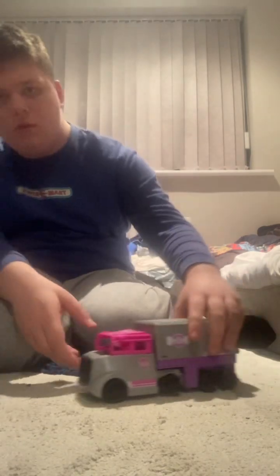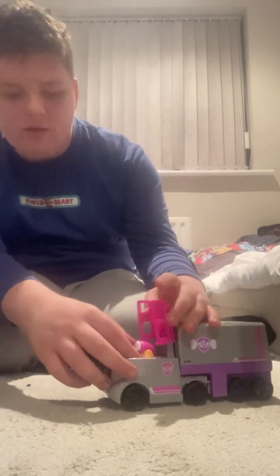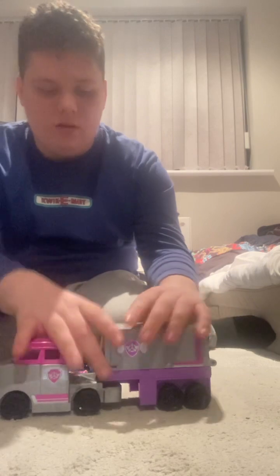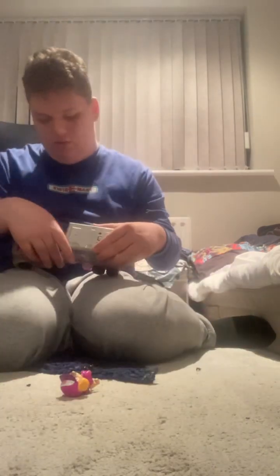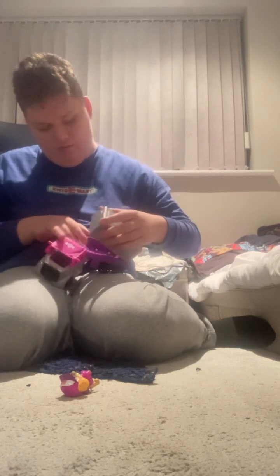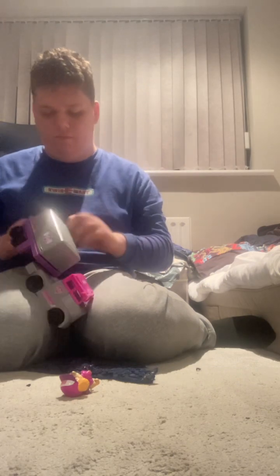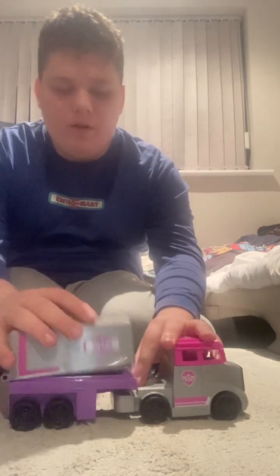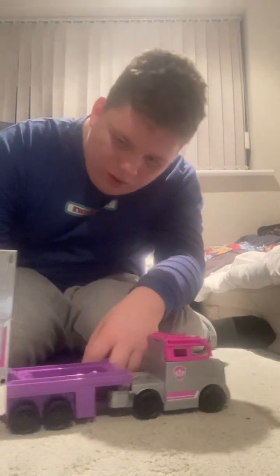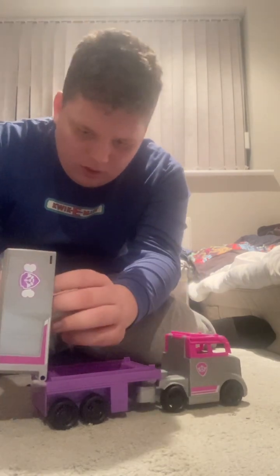So if you're driving the truck, you can get this out, you can pull this apart and then open this. It's got a rubber band around it — I've got to take that off. Yeah, you can open this and pull this out and it can be a little command center.